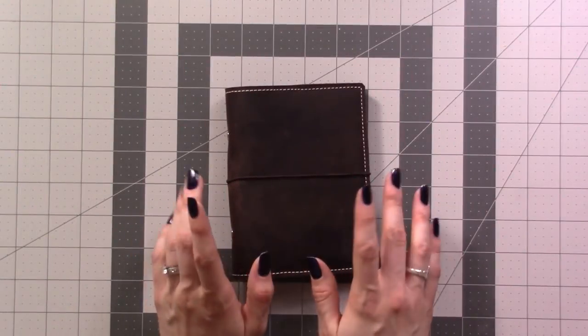Hey guys, two weeks ago I showed you the haul video of all the stuff that I got for my new planner, and then last week you saw how I migrate my collections over from one system to another. This week is another compilation video of me actually setting this up and figuring out how I want to use it, so take a look.